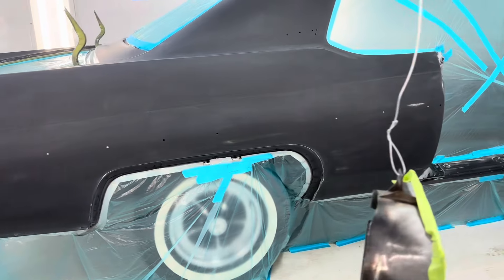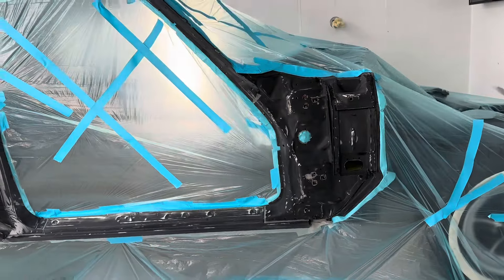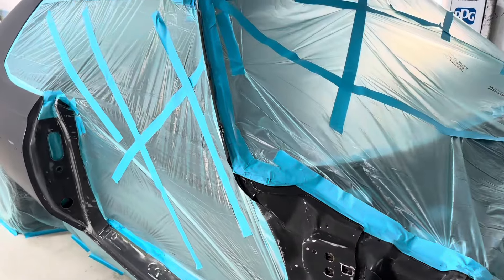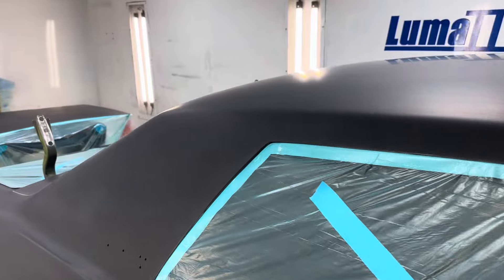We're getting ready to spray it leaf green. We use DPLV50 as a sealer like always. Got it all wiped down — water first, then wax and grease.